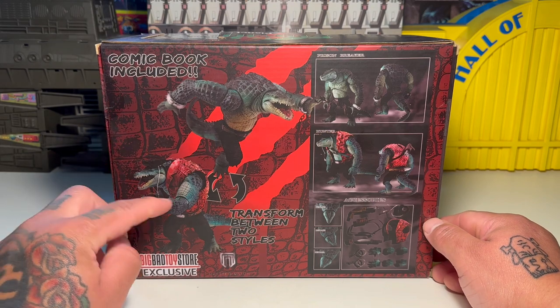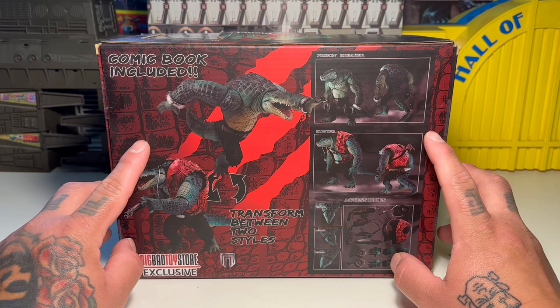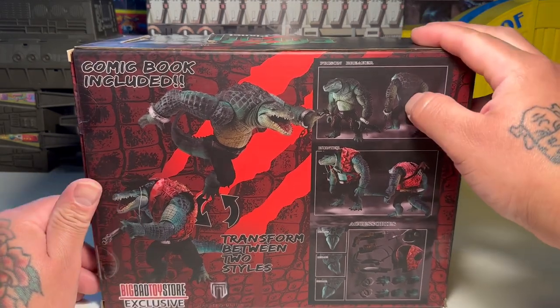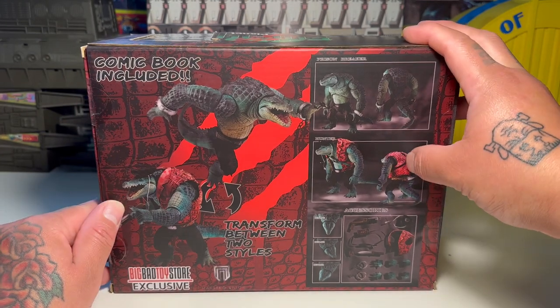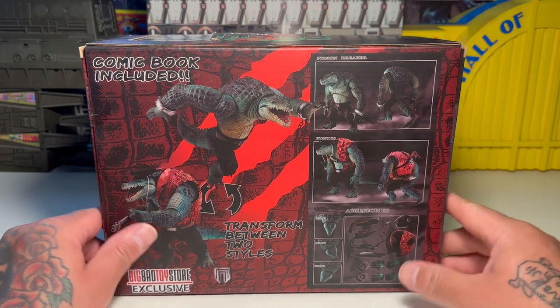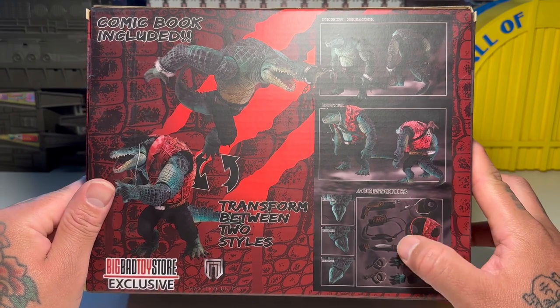First of all, comic book included. He transforms between two styles. We've got Prison Breaker with his shackles and stuff, then the Hunter — that's him with his vest and his hat and his pow-pow gun.